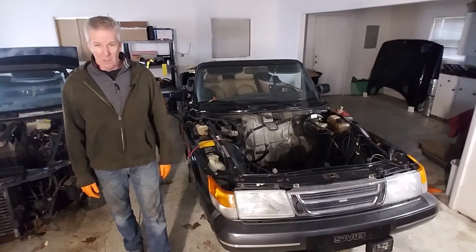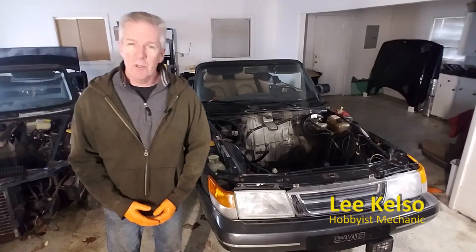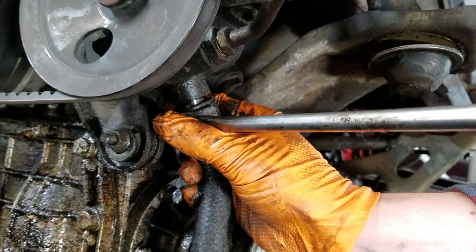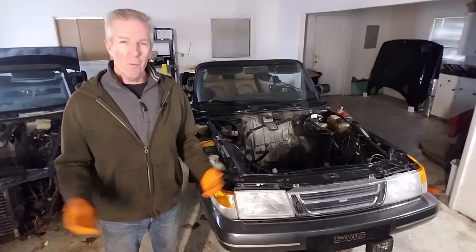Hey guys, welcome back to the garage. Our project to renovate this 1989 Saab turbo convertible moves into an important new phase. After many weeks of removing parts, it's finally time to start putting it all back together.